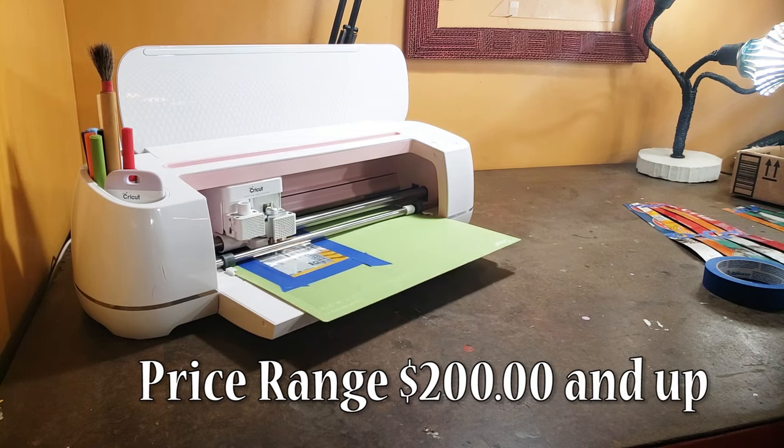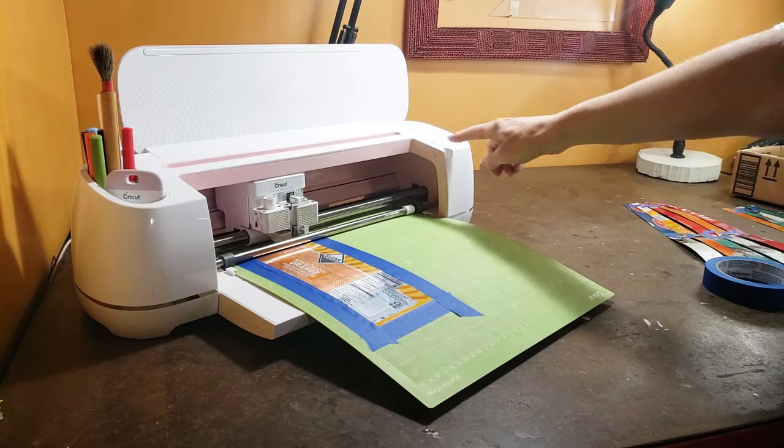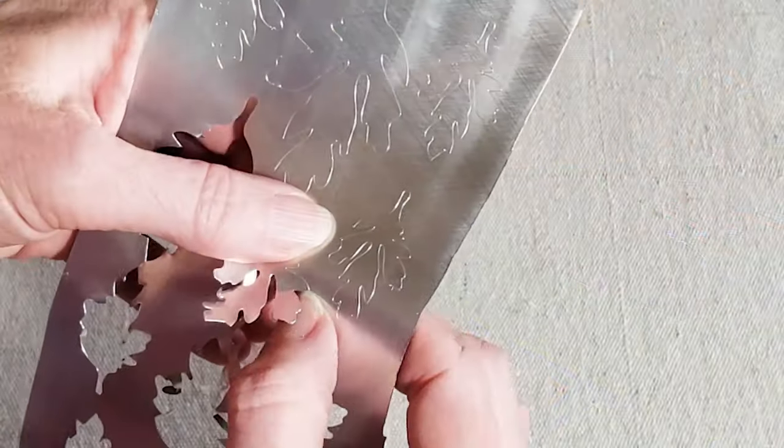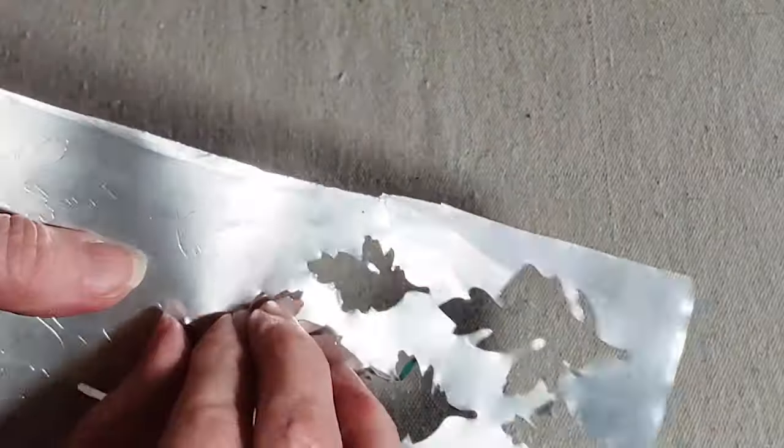It's a perfect complement to a wide variety of craft interests. If you've been thinking about buying one, this might be the time. You can find the machine for around $200, or you can spend a little more for bundles with extra tools and supplies.